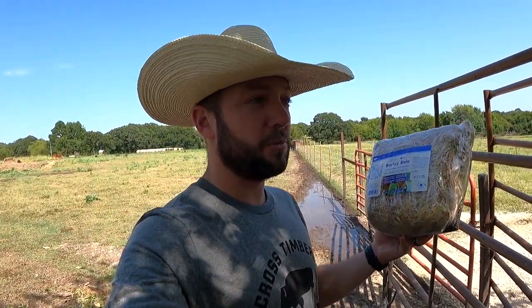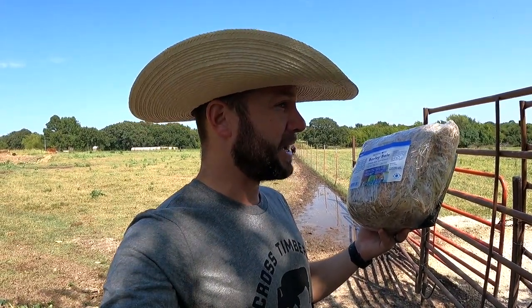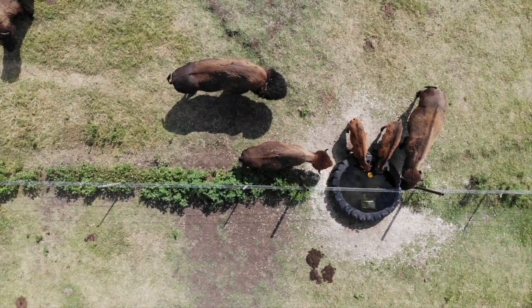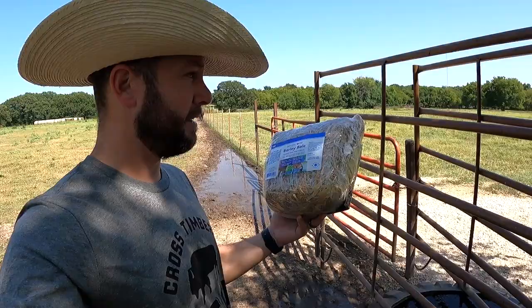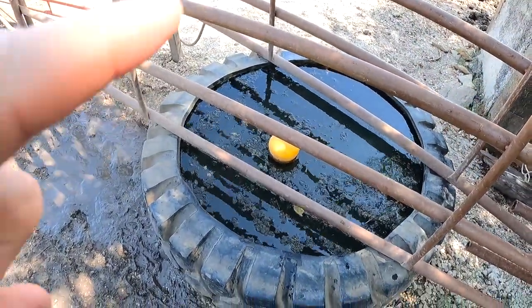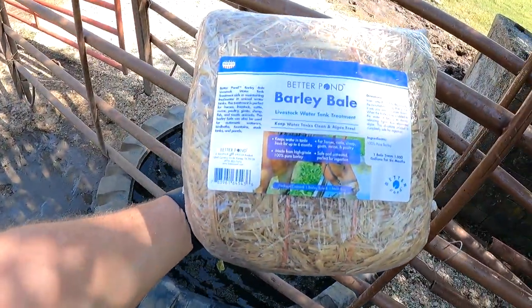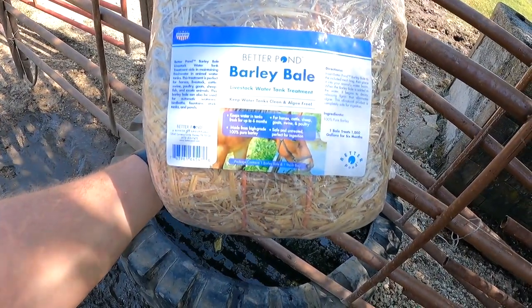I bought two of these barley bags. I didn't show you putting this one in because I just wanted to test it on my own. Come to find out it actually worked really well. I kind of put it in there and forgot about it, and when I was down there I looked into it and I could see the bottom of the tank. It's the first time I've ever seen the bottom of that water tank since I put water in it for the very first time. I was like heck yeah! The dirtier tank still needs treatment, so I'm gonna put this in there right now.